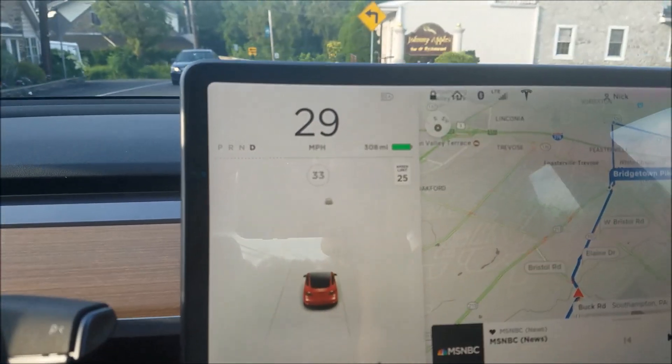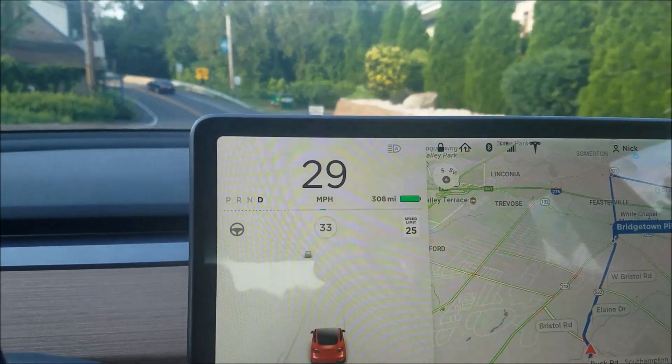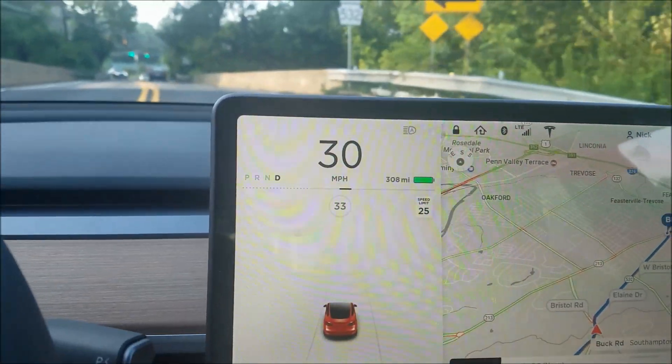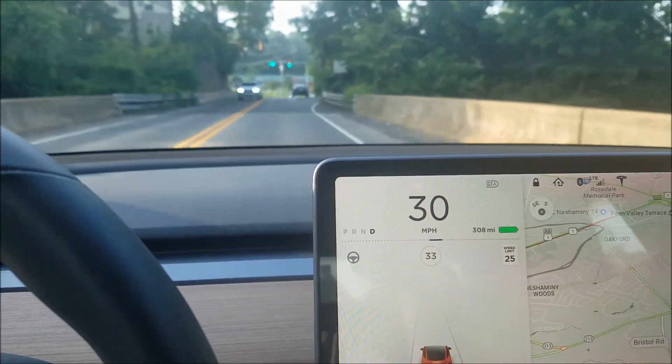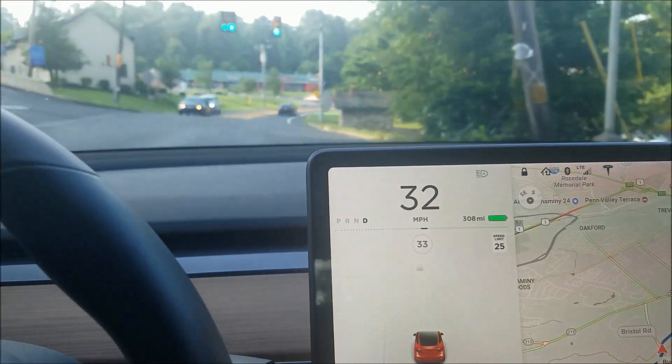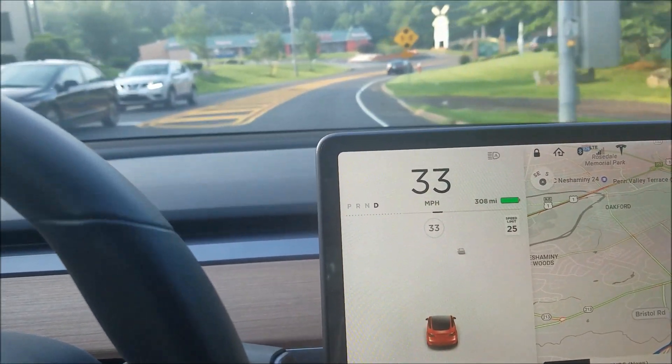I wanted to show you something when you are fully charged. I charged my car because I have a long drive today. When your battery is fully charged, your regenerative braking doesn't kick in quite as much, because it can't put the energy anywhere.